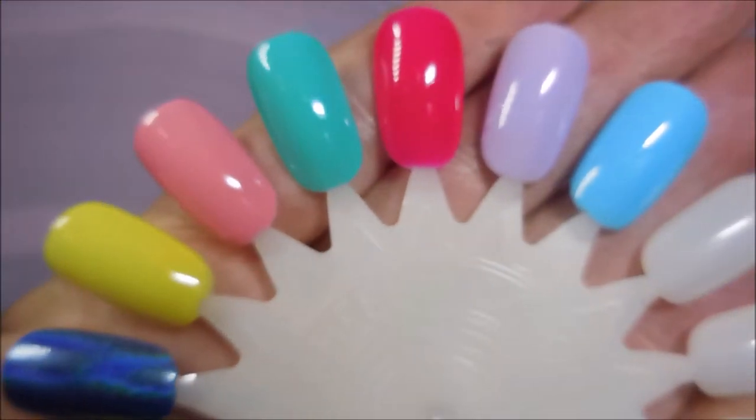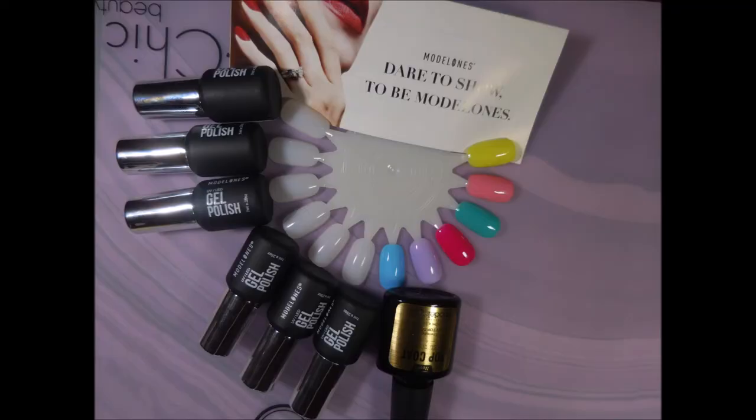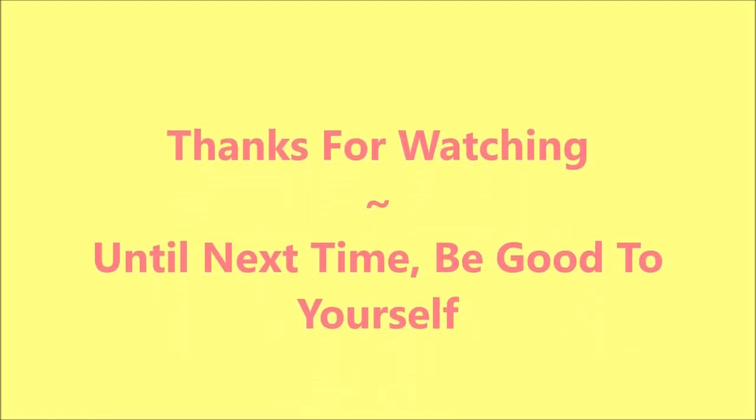So there you have it! I hope you enjoyed these swatches — leave me a comment down below and let me know what you think about these. As always, thanks for watching and until next time, be good to yourself. Talk to you soon, see you soon!